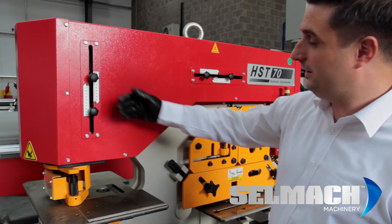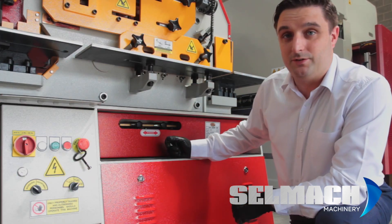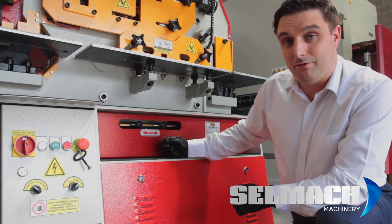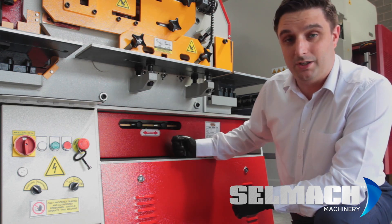This is your stroke adjustment on your punch side and this is your stroke adjustment on your shearing side. Your stroke adjustment on your 45 and 60 tonne machines is in a different position to the 70 tonne machine — it's under the bed. It's a one ram machine, so it only has one adjustment for the complete machine.